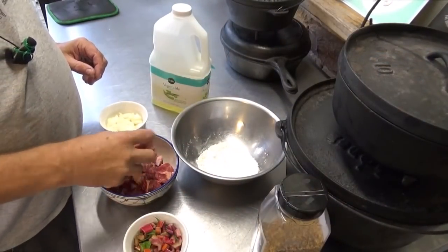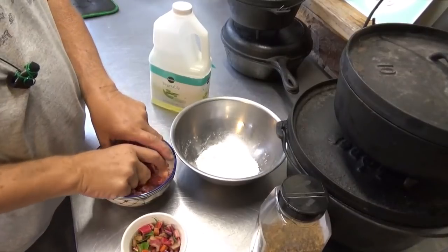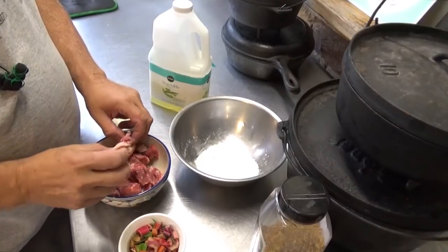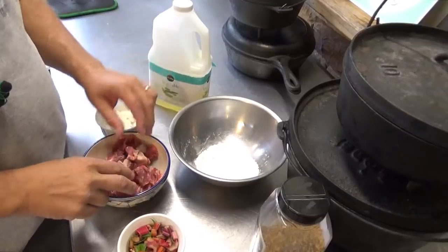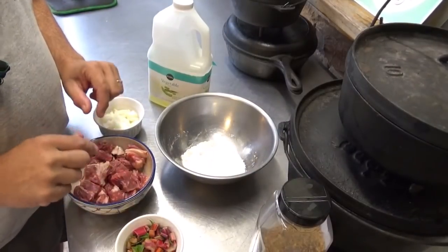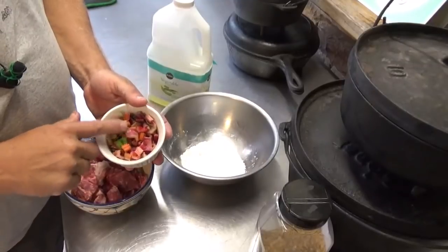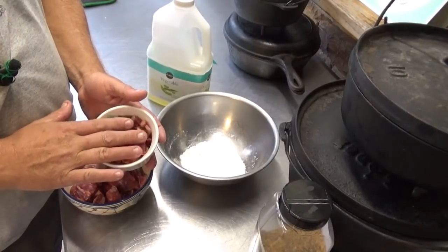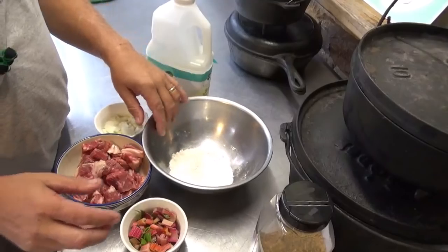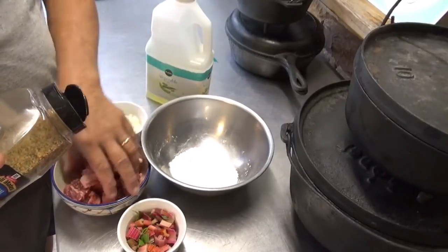You're going to need some beef cubed up, and it doesn't have to be fancy beef — shanks, round steak, whatever other tough cut you got, a piece of leftover brisket, whatever. That's the greatest thing about it — you can take a really cheap cut of meat and make it really awesome. You could also use venison the same way. You're going to need some onion, about a half a cup roughly diced. I'm using Swiss chard stalks because that's what we have fresh in the garden — they cook like celery but a little bit sweeter, but if you don't have those, use celery. We have some all-purpose flour and some Montreal steak seasoning, and we're going to go ahead and start seasoning up our beef.